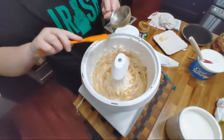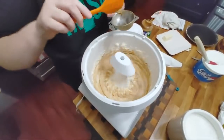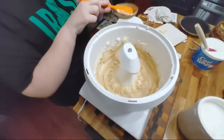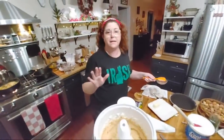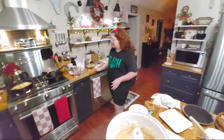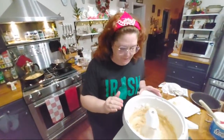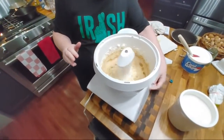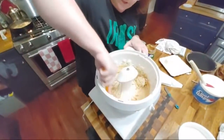Just peanut butter - yum and yum. It's all I buy. Some things I'll buy an off-brand, some things I won't. Peanut butter, I won't. While this is mixing, we got to scrape the sides right away. And then we got to put some stuff in the green beans. We're making granny green beans.